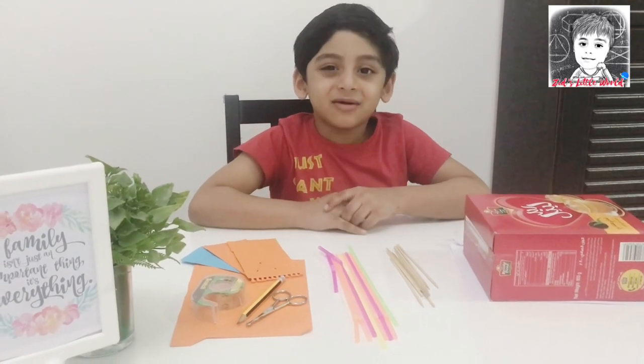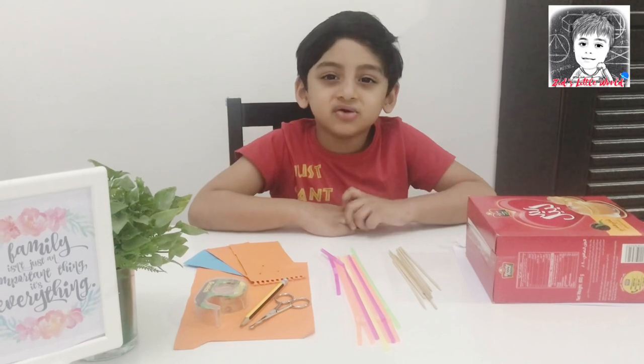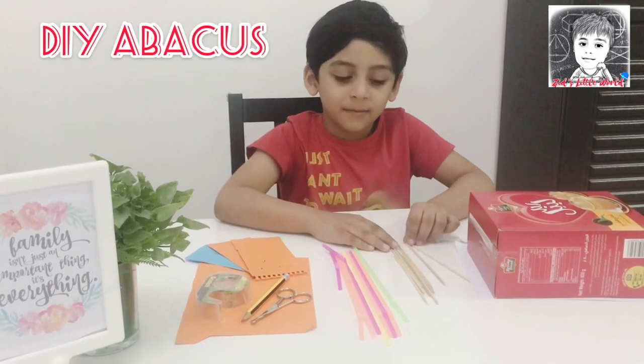Hi friends, welcome back to See Click World. It's me Sidhan. Today I'm going to show you how to make a DIY abacus.